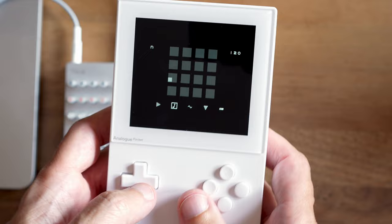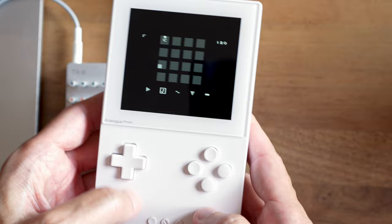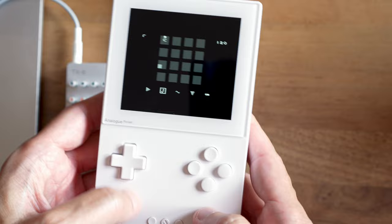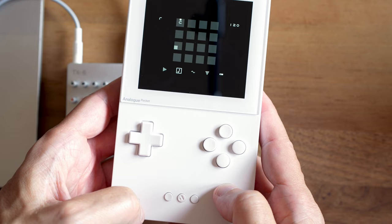I'm browsing through the different channels by going up and down on my D-pad. To get into the menu, I'm pressing the select button. If you're on the Game Boy Advance, here it's not labeled, but let's refer to this one as the select button. This is the start button — you're going to need both of them.